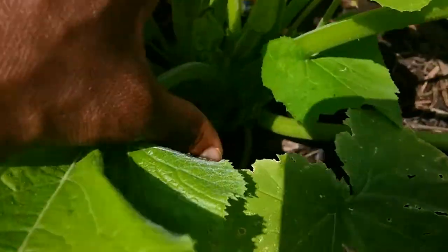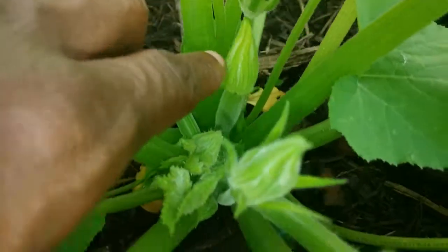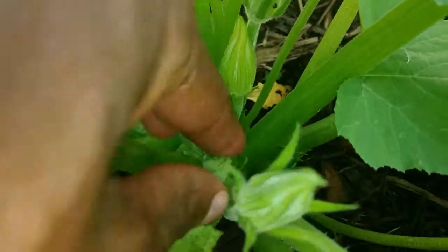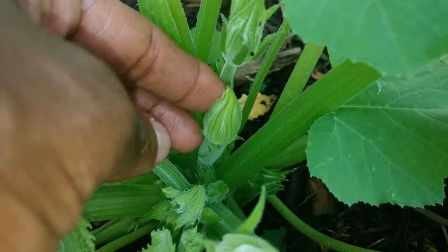Here is another bloom right here, and if you look, there is the zucchini under it. See this that my finger's on right now — that's the zucchini. This is a female flower.